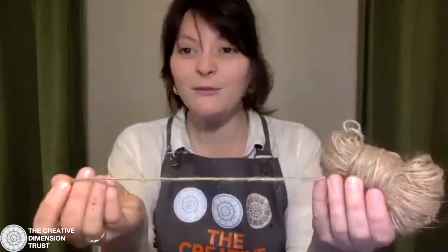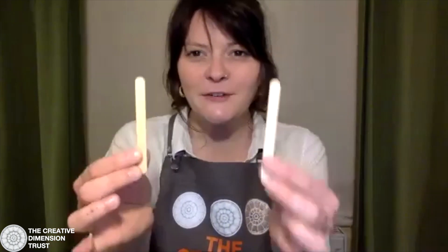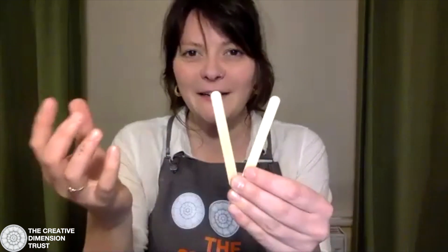To make our bat you're going to need some cardboard - I've used a little corrugated box - a pair of scissors, nice and sharp is best, some tape, I've got masking tape and sellotape, and some string. I use garden twine from the supermarket but any string will do. You'll also need a bin bag for the wings, some lolly sticks, and a couple of nails or a screw to act as a weight.